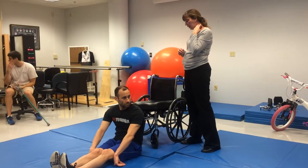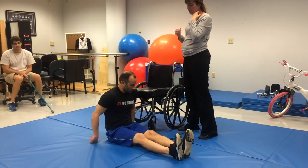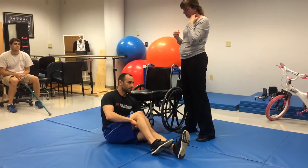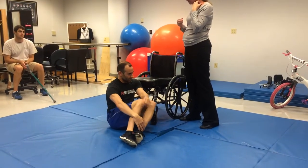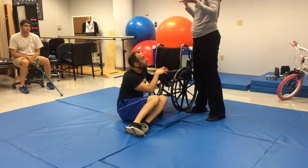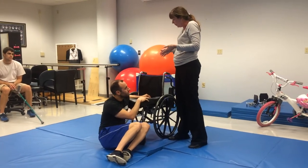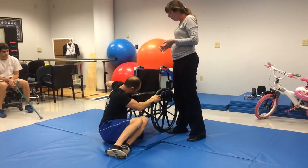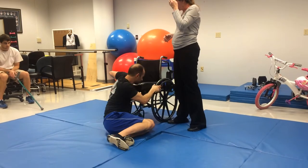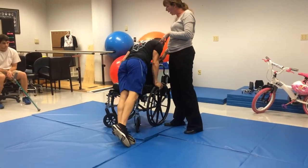What you want to do is be sideways to the chair and flex your legs up into a side sitting position, because you're going to use both hands on the chair and pull it. Pretend you don't have lower extremities. Pull yourself into a modified kneeling, tall kneeling position. Then pull yourself up and rotate.